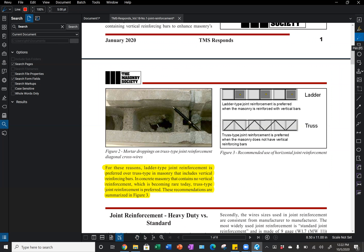We can see that in the diagrams here on the right. For ladder type joint reinforcement, where cross wires are located at 16 inches on center, they will be located on top of the webs of the unit and will not conflict with vertical reinforcing bars. If we have an unreinforced masonry wall, then truss type joint reinforcement would be preferred.